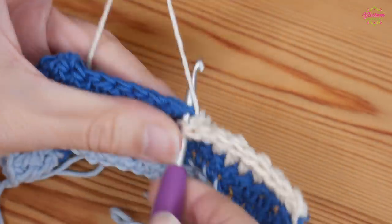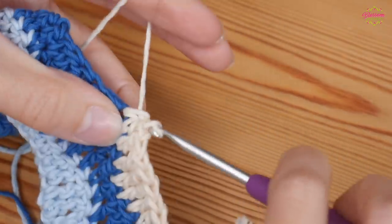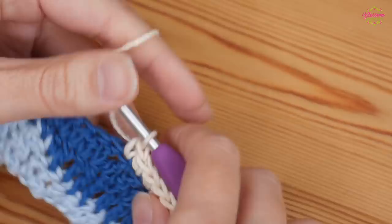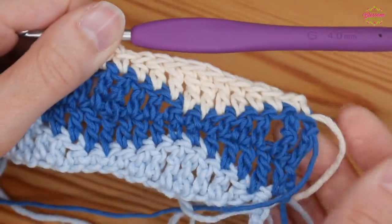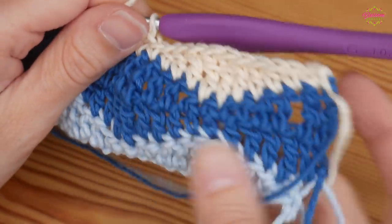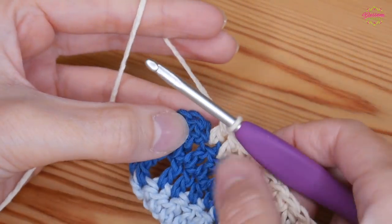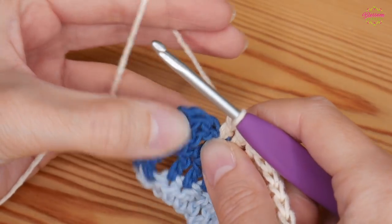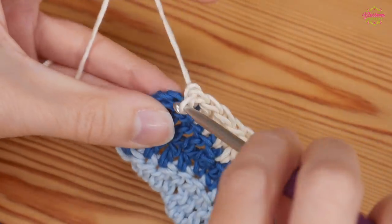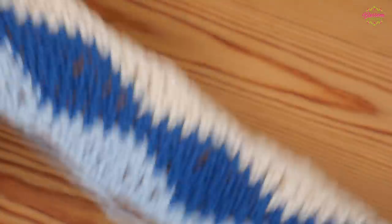Then you've got your two double crochets from the row below — that's where you'll be putting your double trebles: one, two. Then one treble into the next two stitches — one, two — then half treble, then your final double. Then you'll start your repeat again with your double into your next stitch and repeat that all the way down.